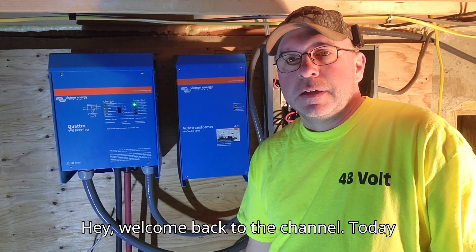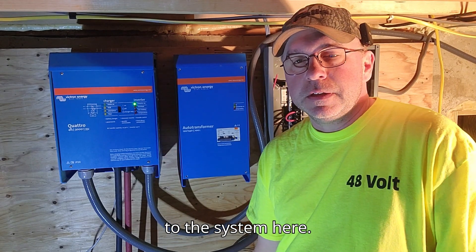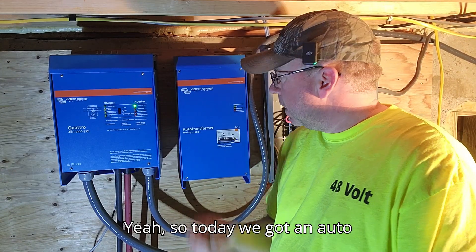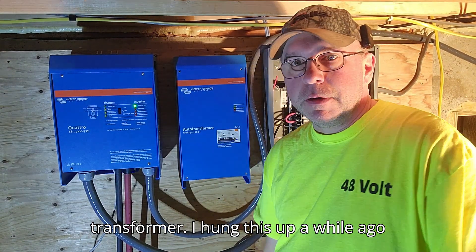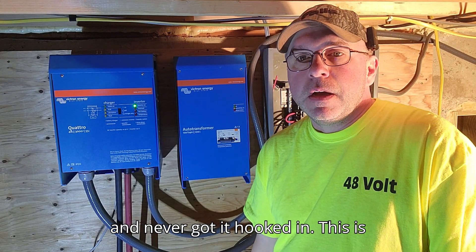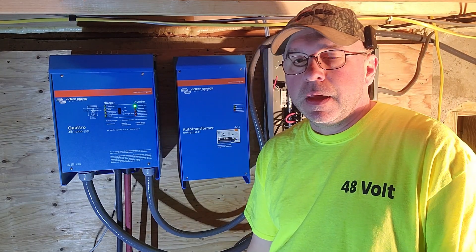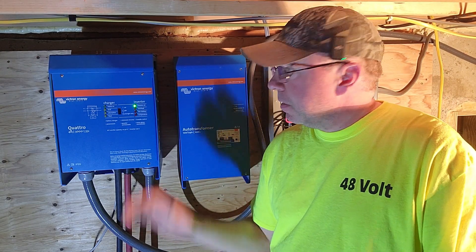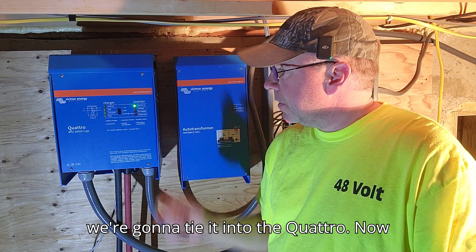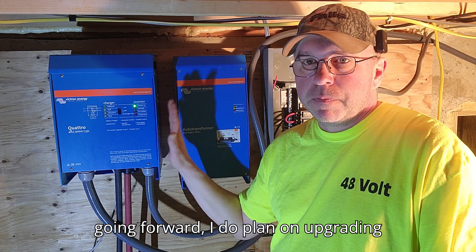Welcome back to the channel. Today we're doing a little solar work to the system. We got an auto transformer — I hung this up a while ago and never got it hooked in. This is the 100 amp one and we're going to tie it into the Quattro.